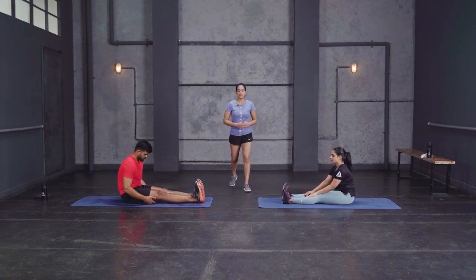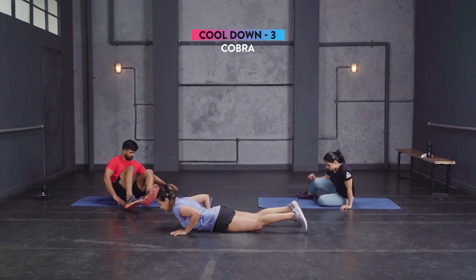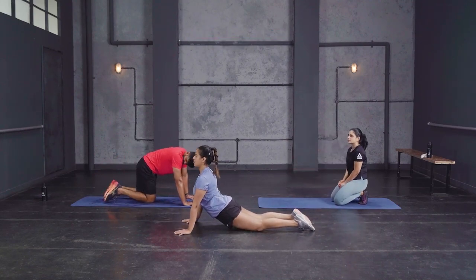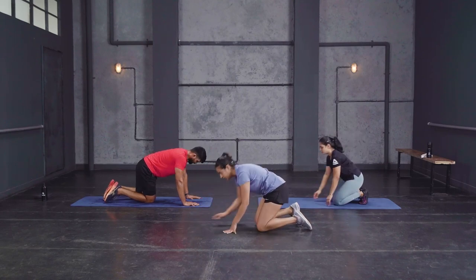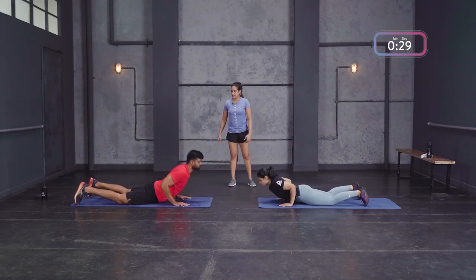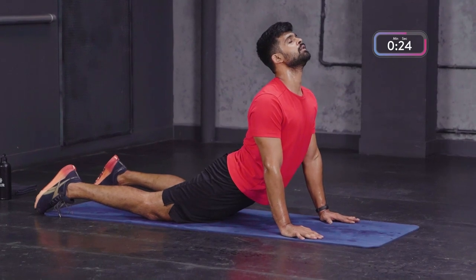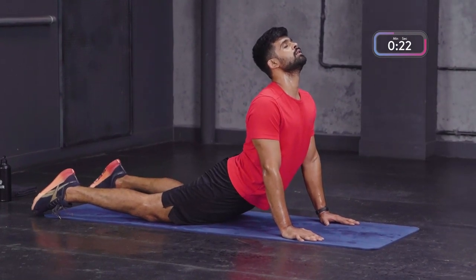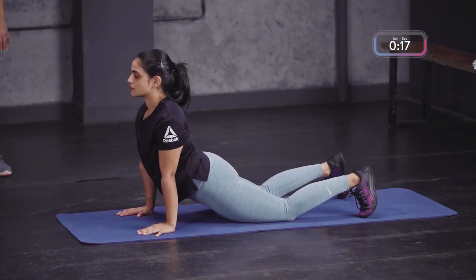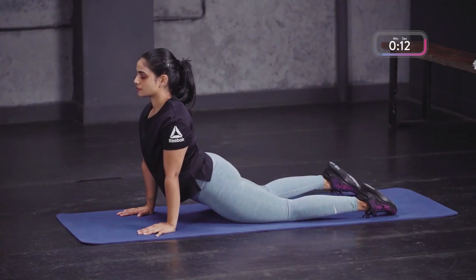Slowly come out of that. Next up: the cobra. Lie on your belly, palms outside your chest, push your upper body up and hold for 30 seconds. Make sure your shoulders are away from your ears. You're gonna feel that compression on your lower back — it'll really help stretch your torso and abs, which you worked a lot today. Your hips stay on the ground as you push your upper body up, shoulders pulled back and away from your ears.